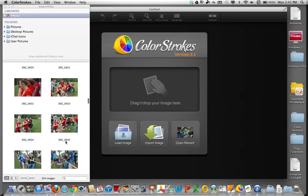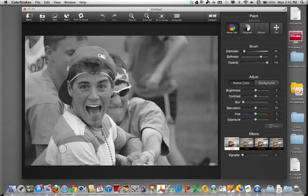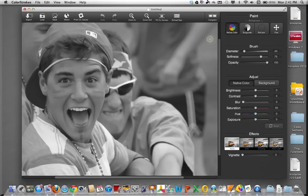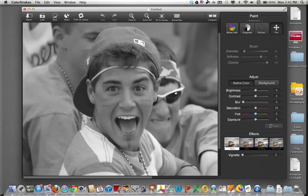Essentially, you select the color photograph — we're going to select this one. It's going to load that photograph into the app, and you'll see it turns it into a black and white photograph when it loads in. I'm going to zoom in a couple of times to get a little better control, and I'll use the pan feature to move it over to the middle of where I want it.